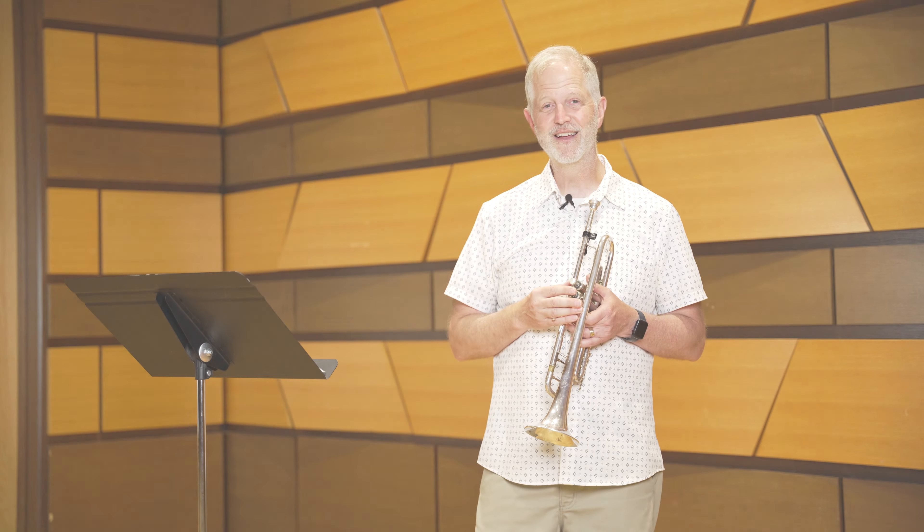Thanks for listening. Don't forget to check out the CSU Music website, the CSU Trumpet Studio Facebook and Instagram pages, and my own website, Trumpetjourney.com. Good luck on your auditions.